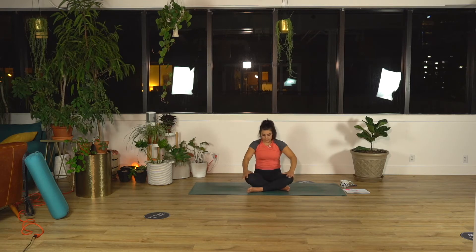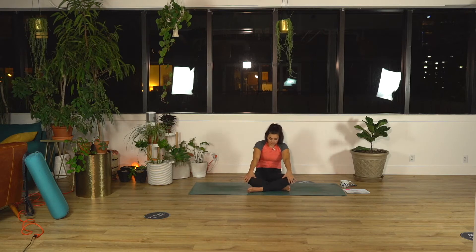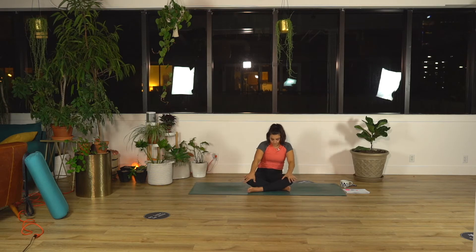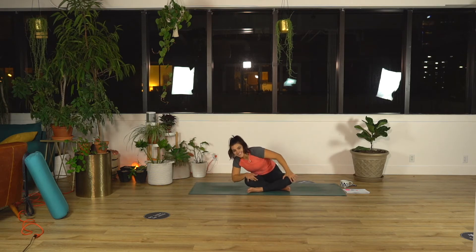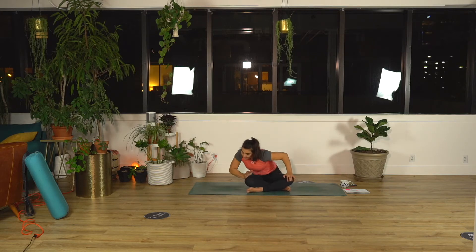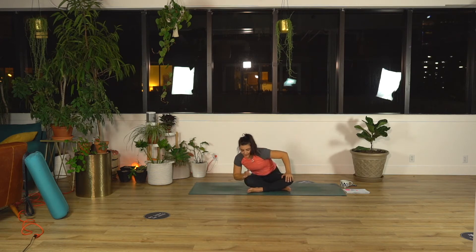Keep your hands on your knees and take some trunk rotation. Rotating towards your right hand, chest towards the ground, and then around to the left — in this counter-clockwise motion to start. Then reverse, other way. Chest towards your left hand, over to the right, and then back. One more full circle. Then sit upright.